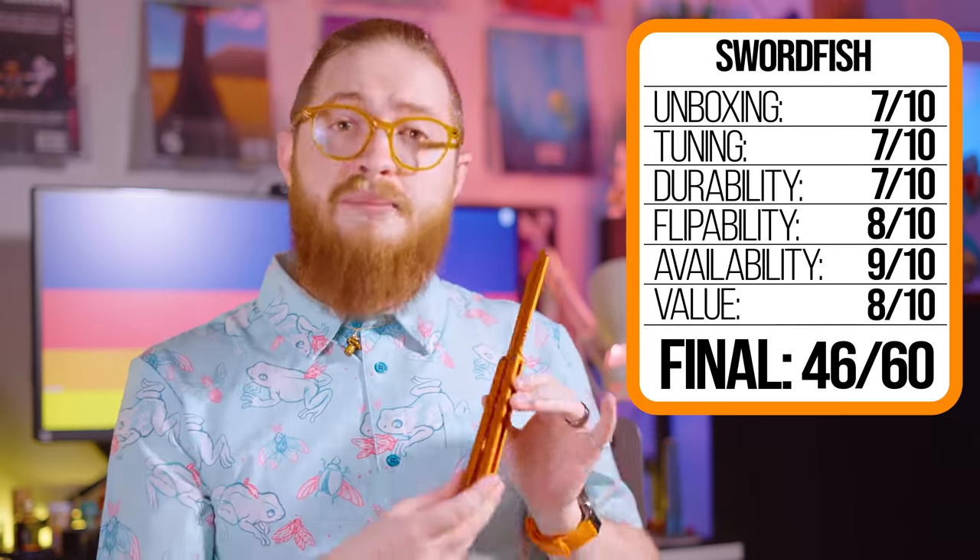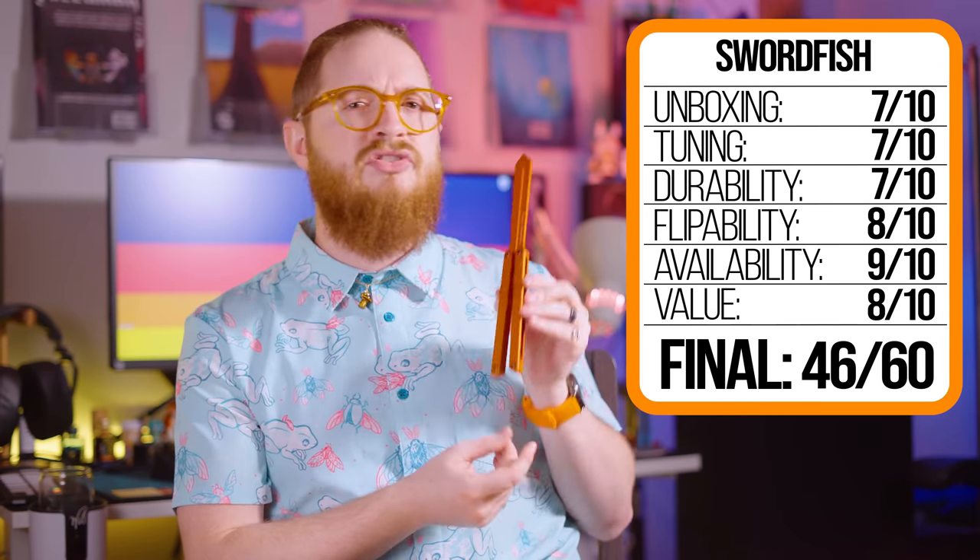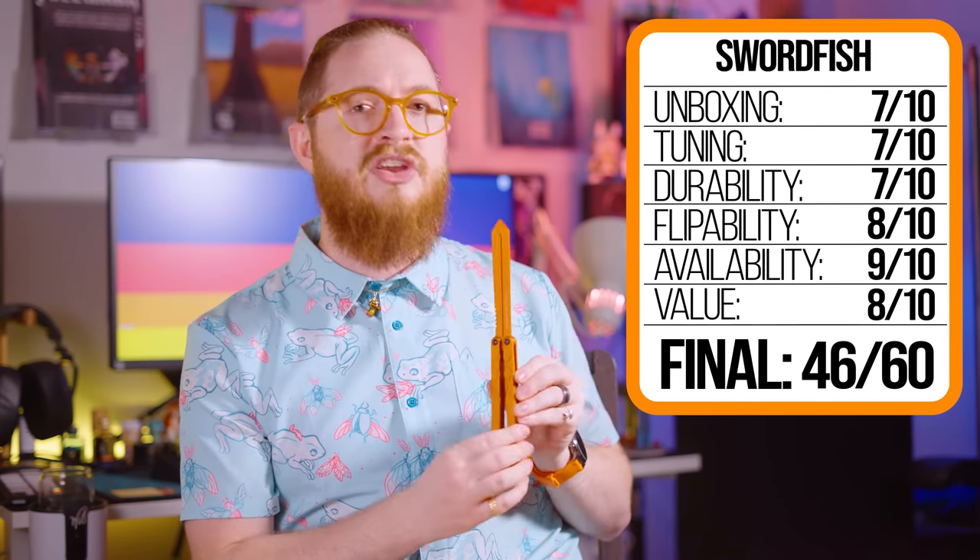My final thoughts on the Swordfish are pretty straightforward — it's good, but not life-changing. Easily good enough and unique enough that for some people, it'll really connect with their flipping style. If you want a more in-depth look, consider our BS score list. The score for this balisong is pretty much in the middle, with a slight bump to the unboxing score due to the fact that Squid is now including extra hardware with their products, which is fantastic to see.